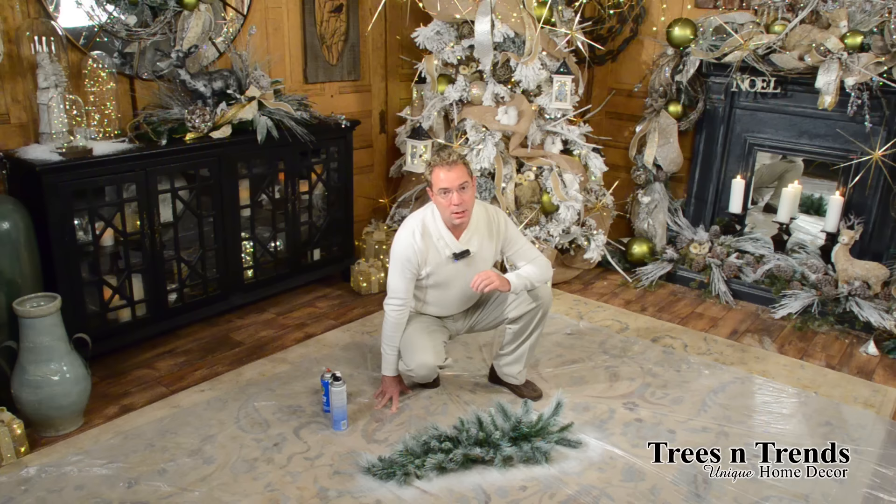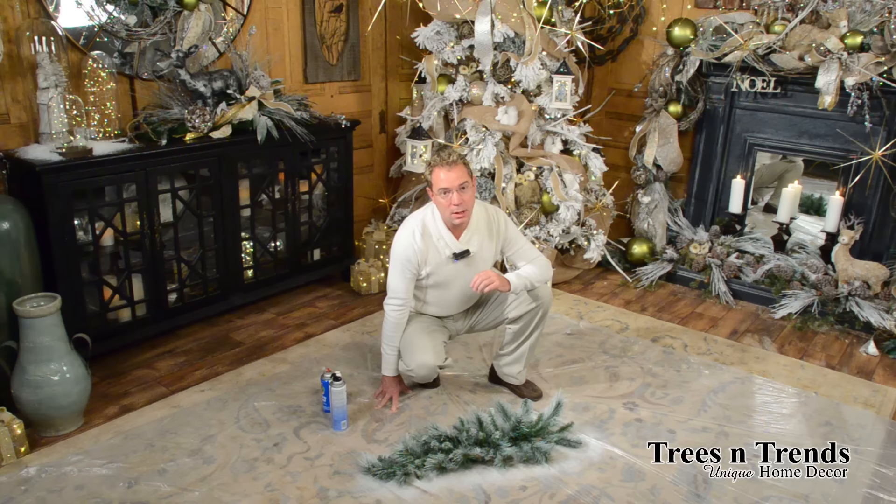Again, I'm Kevin at Trees and Trends. Shop our stores, find lots of unique things, enjoy our videos, and be you and be unique. I'll see you next time. Bye.